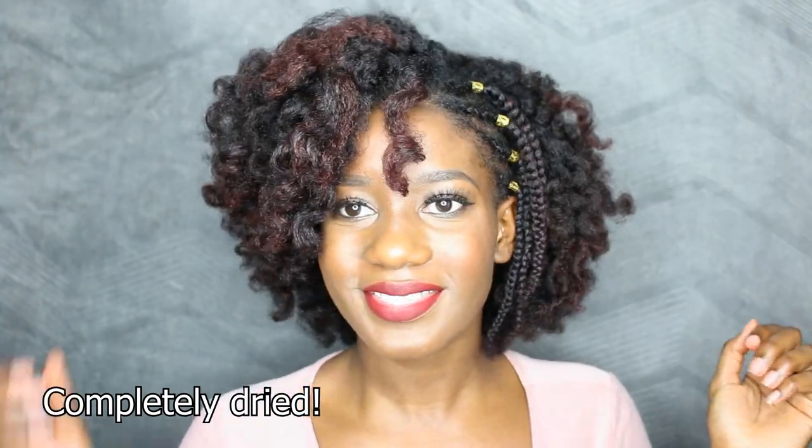If you haven't seen the styling tutorial, I'll be sure to leave it up in the eye cards. When it comes to the color, I still think I want to change it a little bit - maybe have it a little more golden. I hope you guys enjoyed this video and learned something. If you're new to my channel, check out the eye cards for more videos, and if you like what you see, feel free to subscribe.